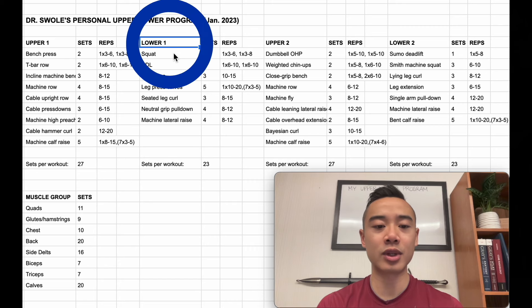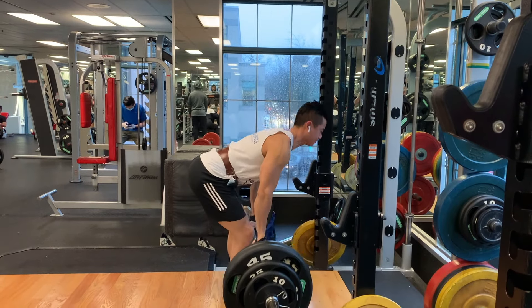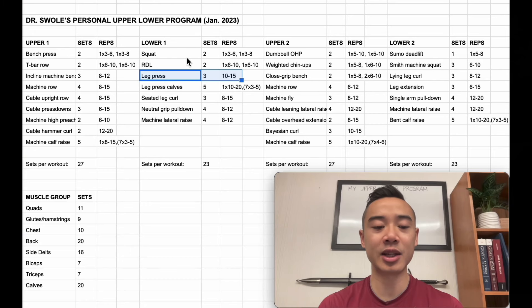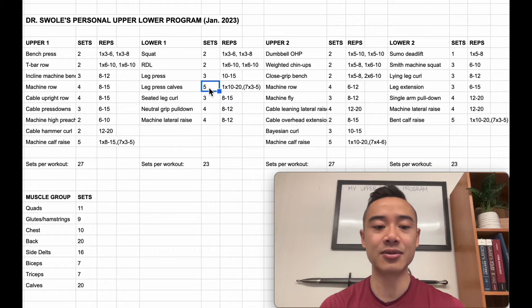Going on to lower body day one — I start off with squats for the quads, two sets: one top set of three to six reps, followed by a back-off set of three to eight reps. Then I have RDLs for the glutes and hamstrings, two sets — one top set of six to ten reps and a back-off set with the same number of reps. And leg presses for the quads, three sets of ten to fifteen. I'm actually using blood flow restriction training and higher reps for a lot of my accessory quad work, because I'm dealing with tendinosis of my patellar tendon. I superset these on the leg press machine with calf raises using a myo-rep scheme — one top set of ten to twenty reps followed by seven mini sets of three to five reps.